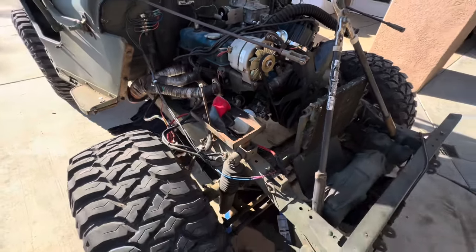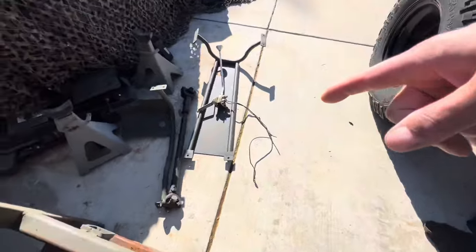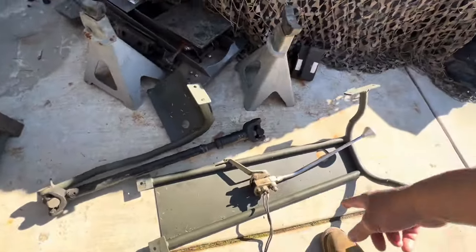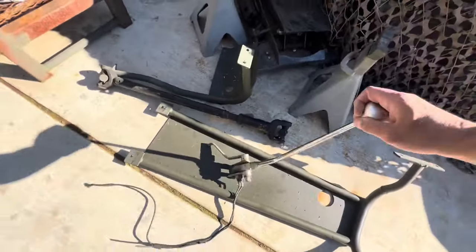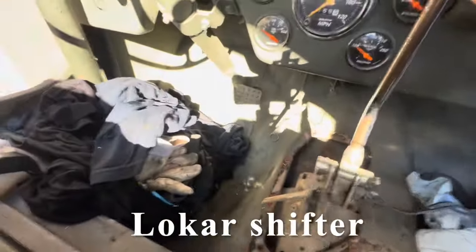I'm going to cut that off with the die grinder next. I pulled off all the front driveline, the body armor I have down there, and then I got this thing off.